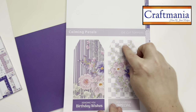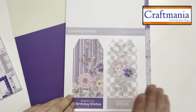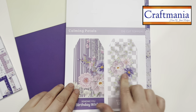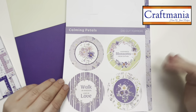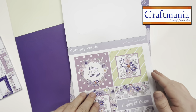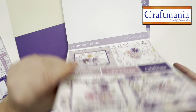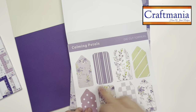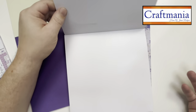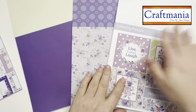On top of that we've got large format tags, also die cut — ready to pop out, add a ribbon or decoration. Great for secret journaling, or put them back to back as a tag. You get multiples, so if you want to make an accordion-style booklet with them you could. Then we get repeats, which is great — if you fall in love with a card design you've got more than one to use.